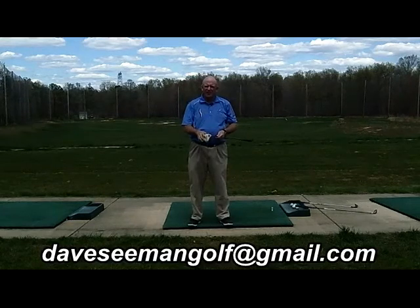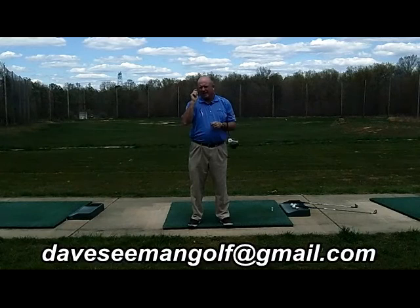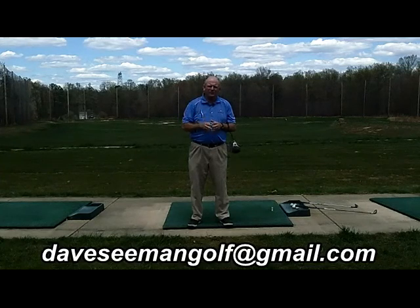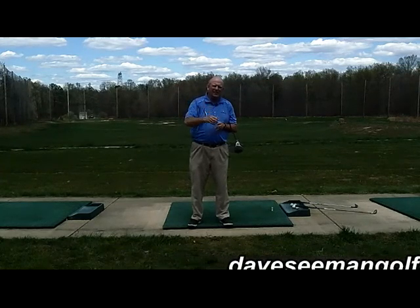Hope this helps. Dave Seaman — I've got some schools, check the website on YouTube, subscribe if you'd like. I'd love to get more subscribers, and on Facebook just push like. Dave Seaman, take care.